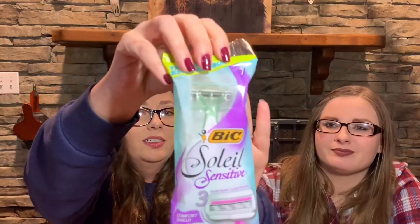Next in the box is a BIC sensitive three-blade razor — that's kind of neat, you can definitely get a couple uses out of it. I usually use a five-blade, but we travel a lot, so I may pack this straight into my travel bag so I don't have to carry one next time. This would be a couple bucks by itself, and the box was only five dollars, so that almost pays for it right there.